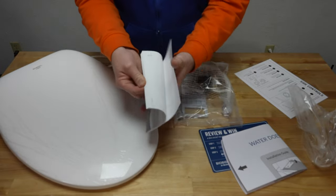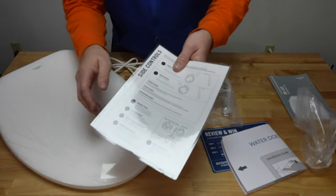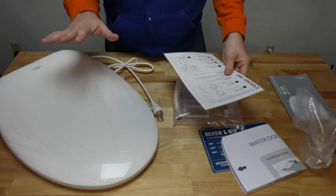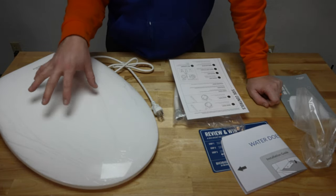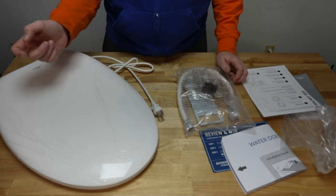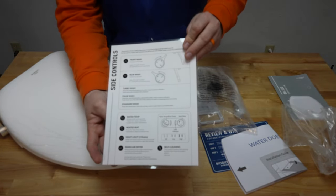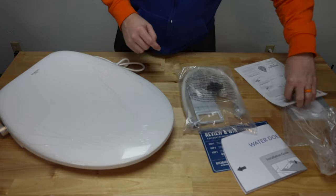We also have the user manual itself, which goes through everything with the seat. And then there is a laminated card that has the different cycles on it. Now, obviously at this price point, the non-heated version — the BB-500 — retails at $219, and this retails at $269, although you can pretty much find either of them for about $199-$200. This is not going to have a remote — we're not going to have a nice remote that you put on the wall. It's literally going to be quick and easy control on the side of the seat. The laminated sheet tells you how to operate it and even shows you how to remove the seat easily as well.